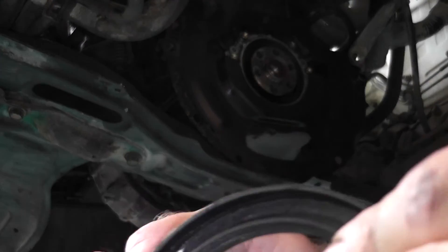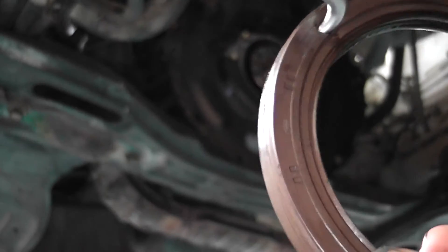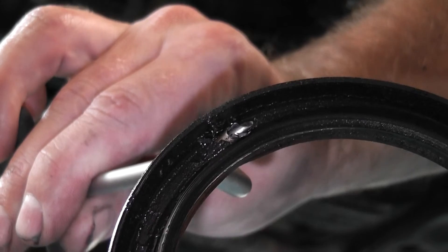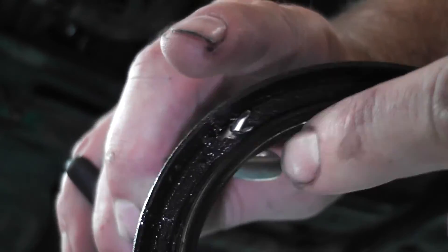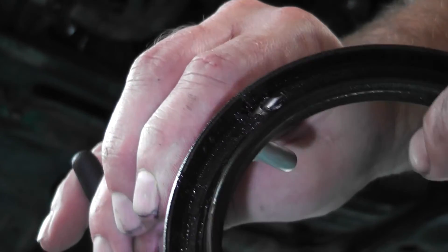You can see here it's been hooked through in the middle, and on the back it's hooked like this — so you're not going to damage either side. You can see the damage here, but you're not going to damage here. You're just extracting the seal without damaging it.